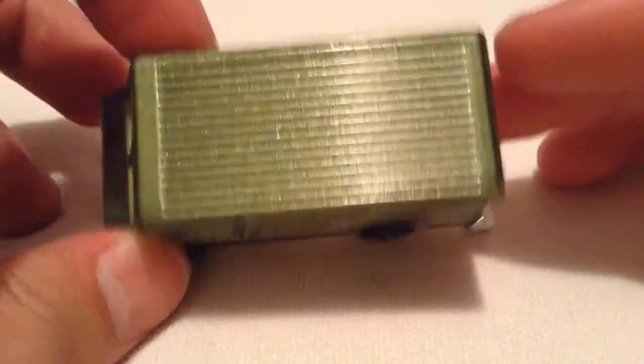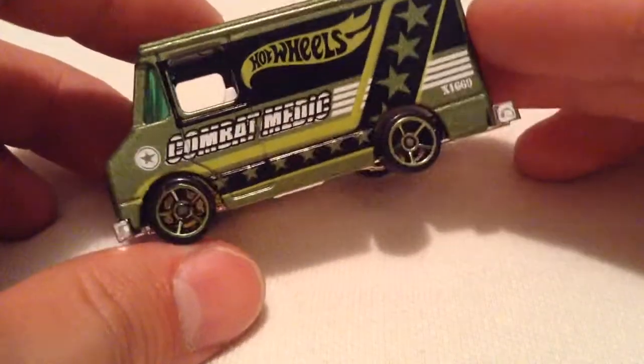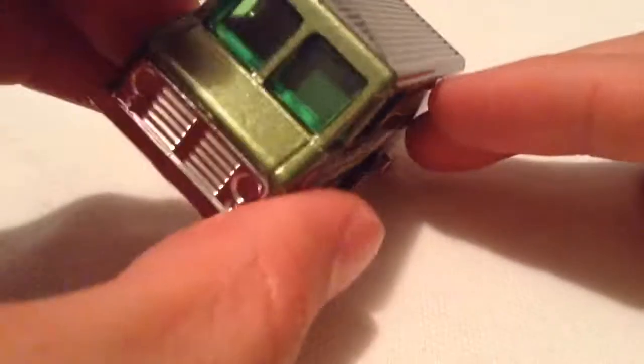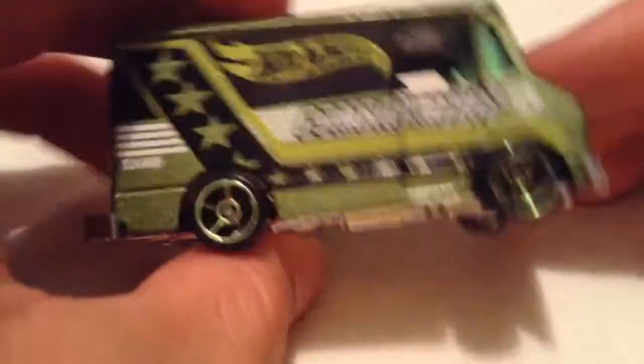So you have the green paint, as you can see. Then you have green tampos on it. And even the rims are green. And the windshields are green. So it's pretty greened out, which I like.